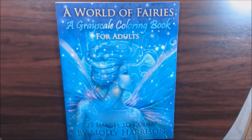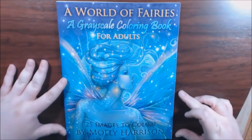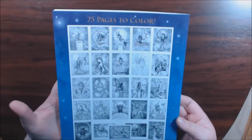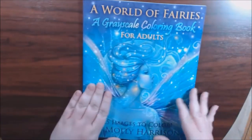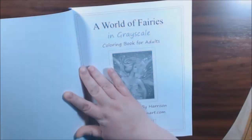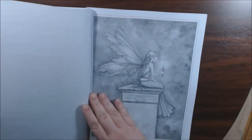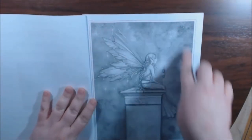Hey everyone, I have a new book — this one is 'A World of Fairies' grayscale coloring book by Molly Harrison. It's got 25 images and this gorgeous fairy on the front cover. It's got all the inside pages on the back like her pages normally do, just like all of her other books as far as the paper quality. It's basic copy paper; all the illustrations are single-sided, non-perforated white paper, all squared off.